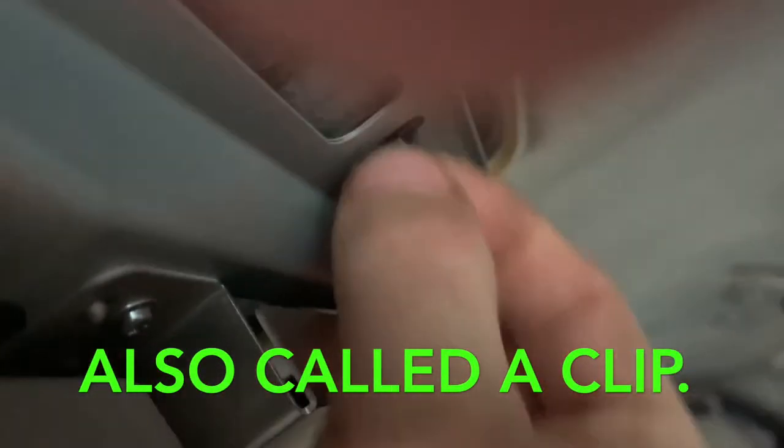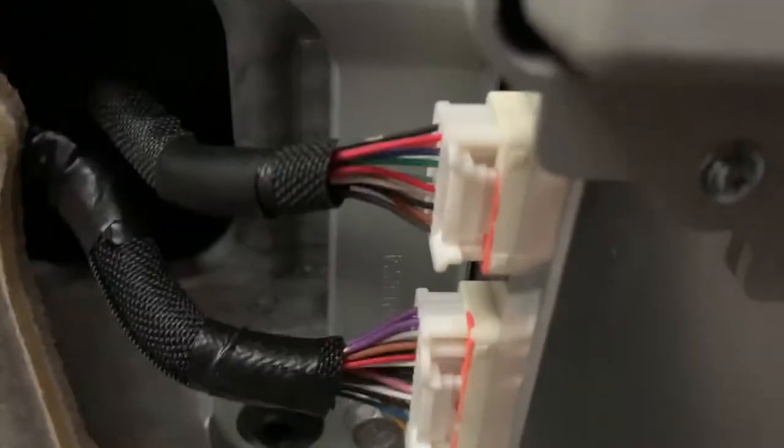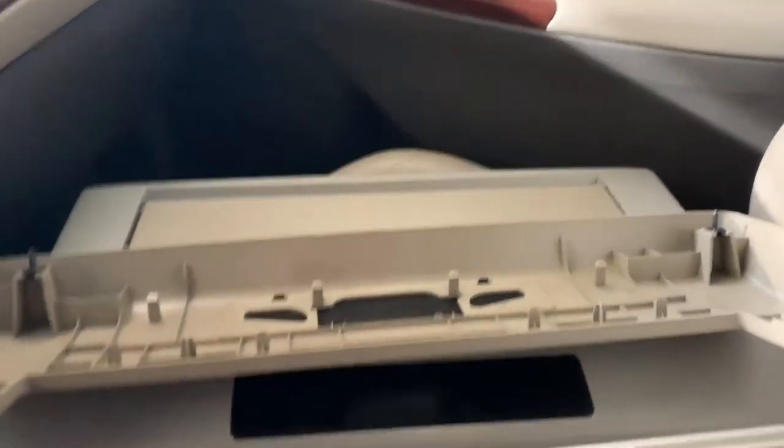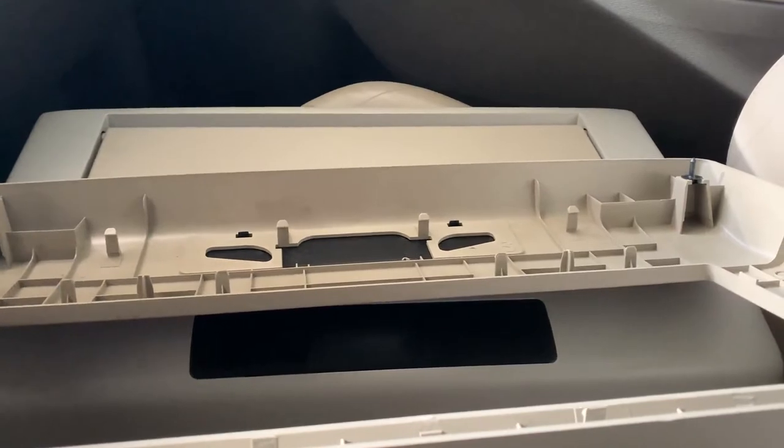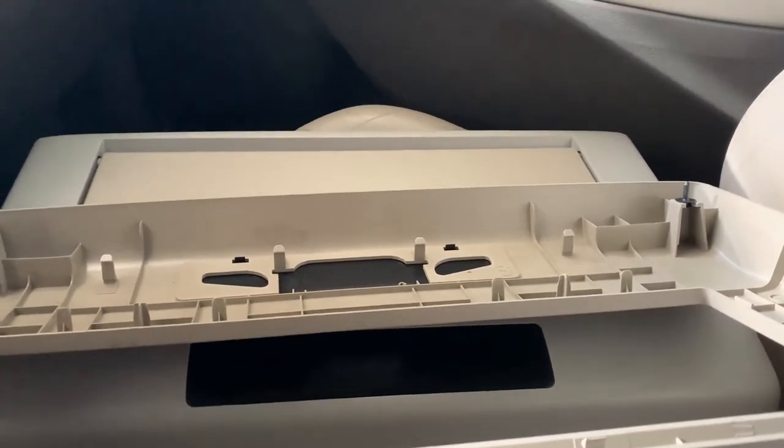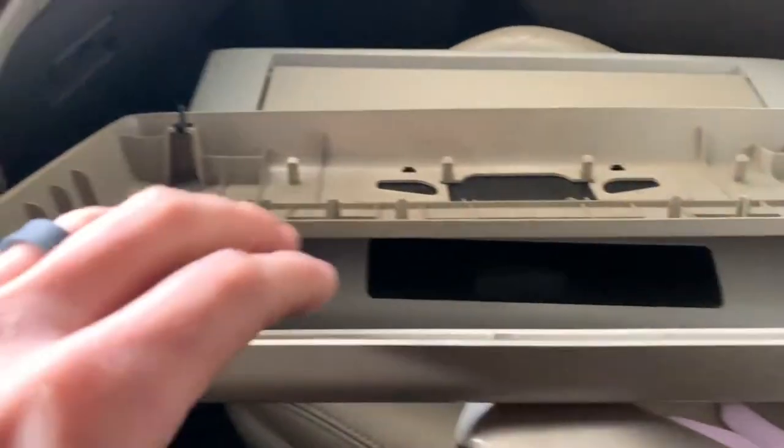Then you get a pair of pliers and press this little thing here, which allows it to fall down. Before you do that, you unhook those connectors, which are pretty easy. Then you put in the new one - just put the bolts back, put the clips back, hook the electronic hookups back in.